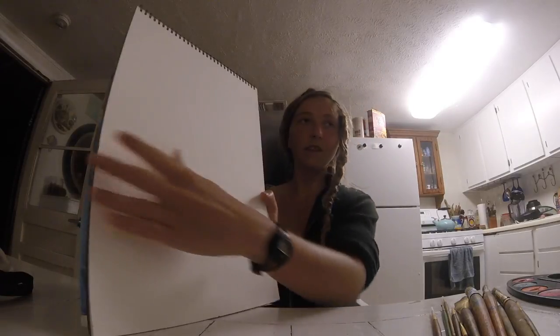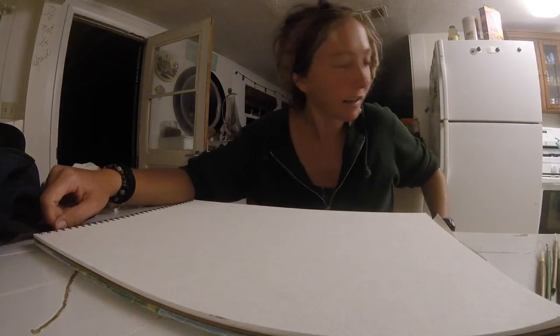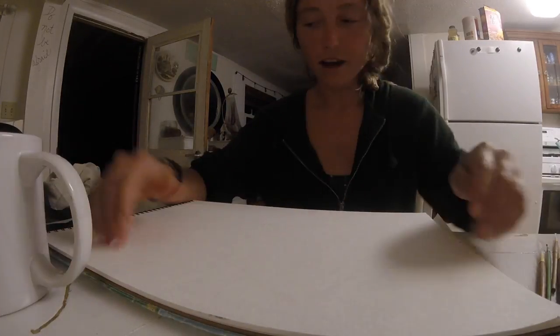The next thing to do would be to set this up so that you guys can see. I couldn't think of anything to get as an easel, so I'm going to paint it upside down so that you guys can watch the magic happen. I'll get a glass of water.